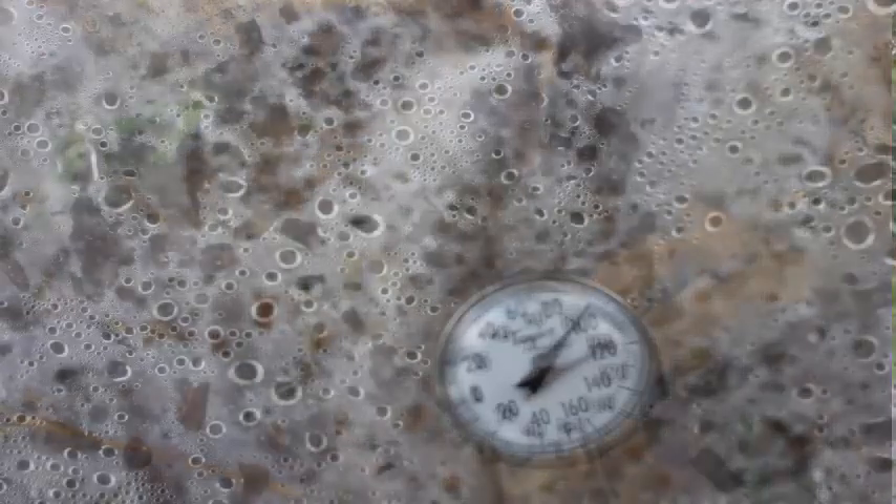Now we're gonna move over to the clear plastic and check that out. Okay, we're out here with our clear now. We took a reading at one inch deep — it was 100 degrees. Three and a half inches deep it was 92 degrees.